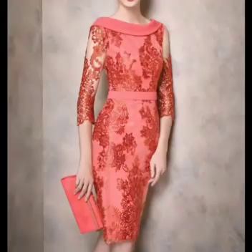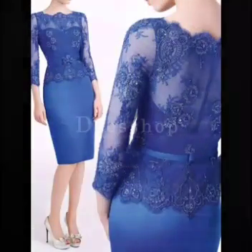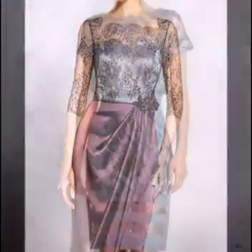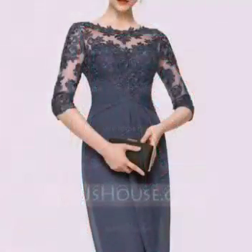Hello viewers, welcome back to our channel. Hope you are all fine and good. We come again with a new video of the design of mehndi bright — very unique and beautiful articles in this video. So please must watch the video till the end.